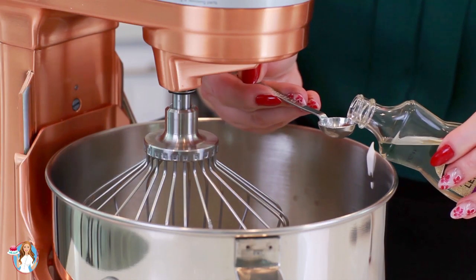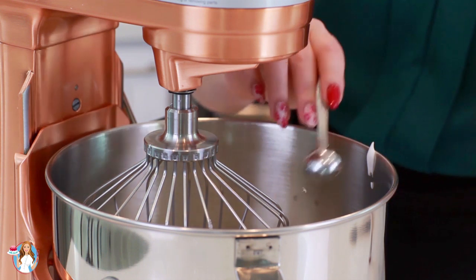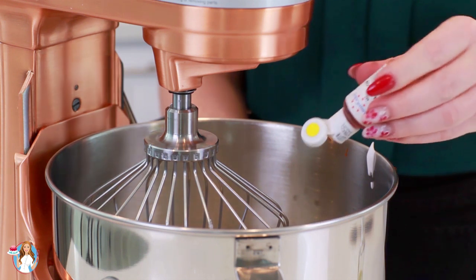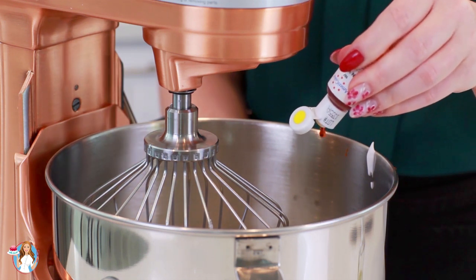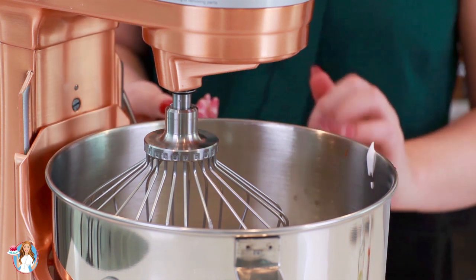Next I'm going to add in half a teaspoon of lemon extract and a few drops of some concentrated gel food coloring. Give this a mix just until it's incorporated — it takes about 15 to 20 seconds.